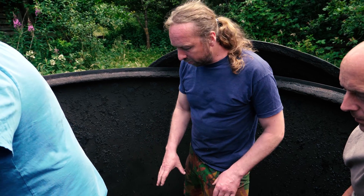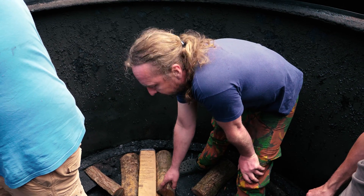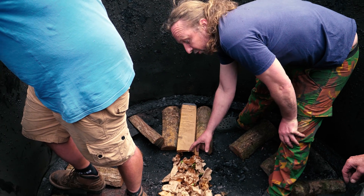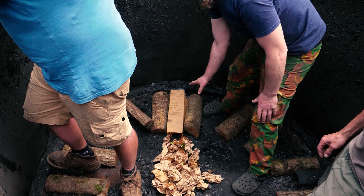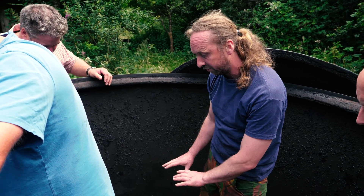Now we're loading the kiln and the paper's there to start it. We've put a little bit of oil on the paper just to make sure it'll light okay. We're making effectively vents that go to the middle to let the air in and smoke out. We've got two bits of wood and here we've got a bit of paper because this is where we're going to light it, so it's especially important that that one stays open.